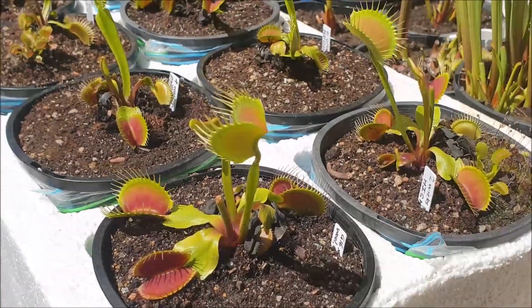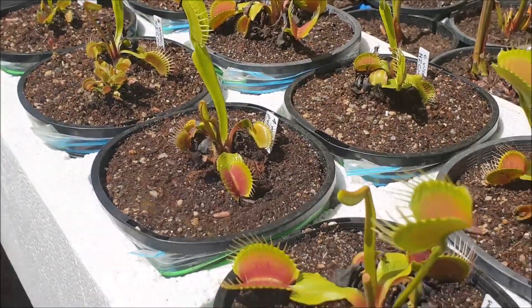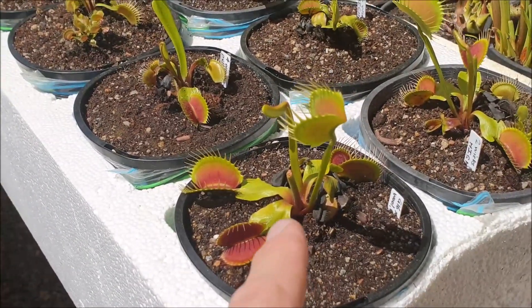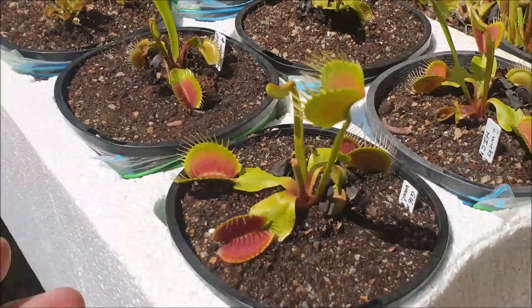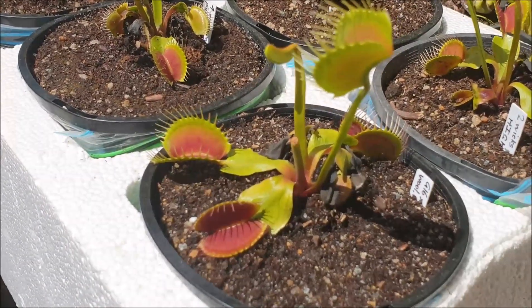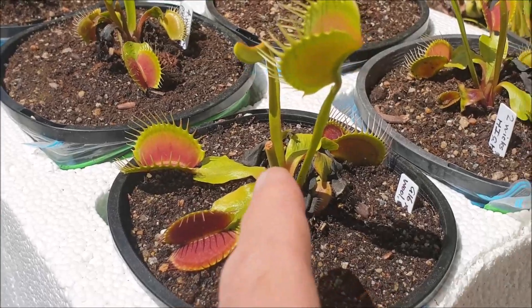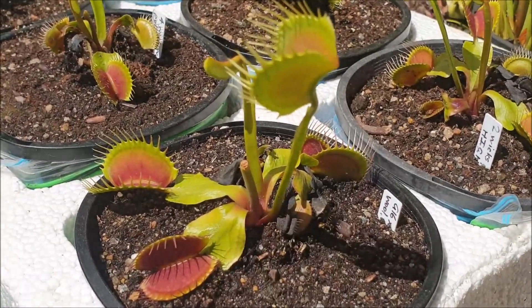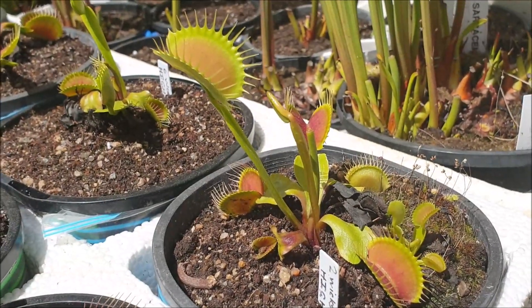So this is a flyover of my Venus flytraps in all their glory. These flytraps here are called G16 x G14 — it's a hybrid Slack's Giant crossed with a Dirk Vantham's Giant, that's their name. They're characterized by having these vertical leaves as you can see now, and that's a sign that they're well and truly awakening out of their winter dormancy.